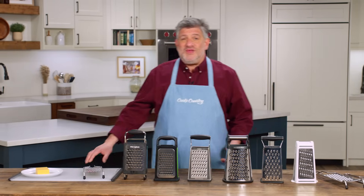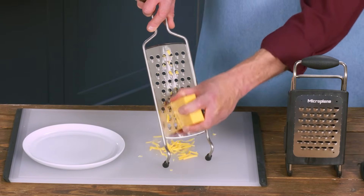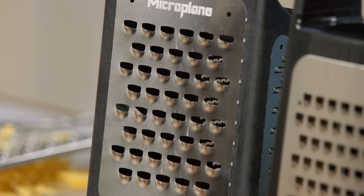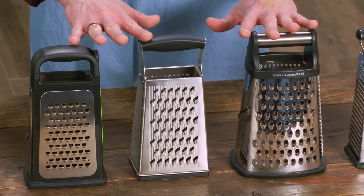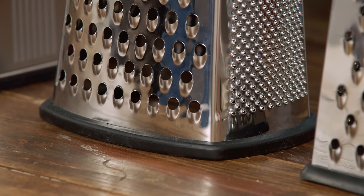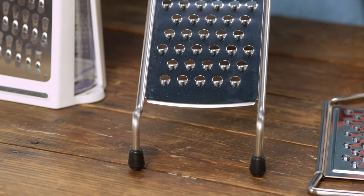Another thing to pay attention to is the size of the grating surface — some were longer, some shorter. One was about six and a half inches, which provided plenty of space to complete your strokes and get nice, neat, efficient grating. Another had a grating plane of just three and three-quarter inches, and testers had a hard time finishing strokes, leaving shreds of food hanging off. A bunch of testers gravitated towards box-style graters because they were stable on the work surface, aided by rubberized bases and one paddle-style grater with rubber tips on the feet.